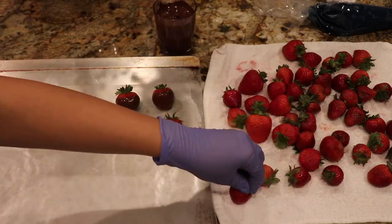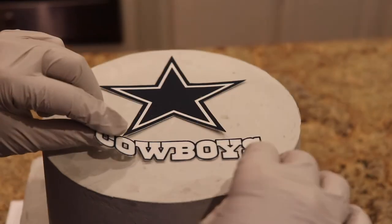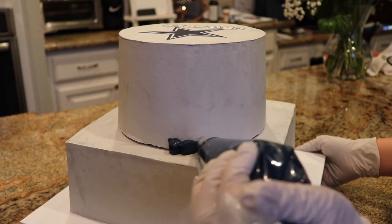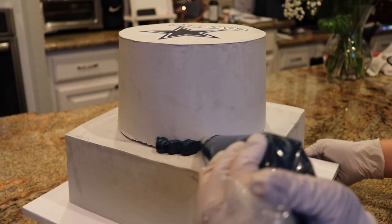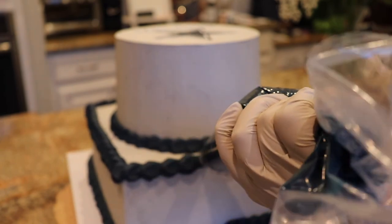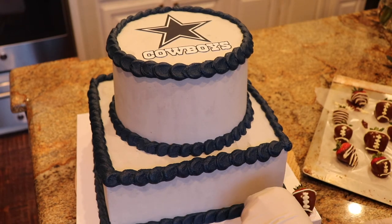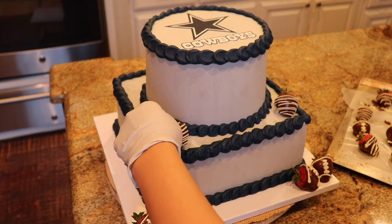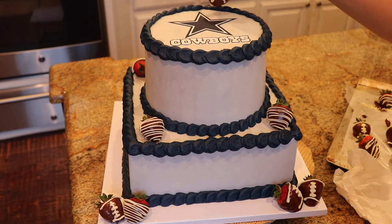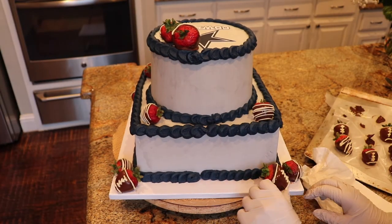Here I'm making chocolate covered strawberries that I decorated like footballs, but I didn't get that footage. Then I got edible printed images of the Cowboys logo that I put on top. To cover where those two cakes meet, I'm doing a navy blue scalloped border on the top and bottom of each cake. Once done, just putting all the chocolate covered strawberries around. I really loved how this one turned out — it looks nice and polished, and I love how the strawberries gave a different look to this cake. Making them look like footballs was a really great idea.